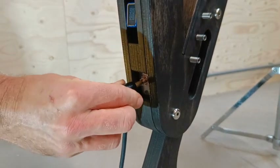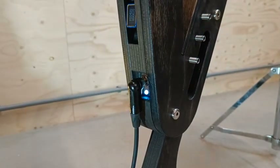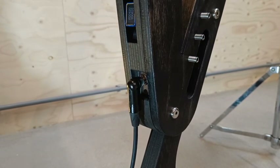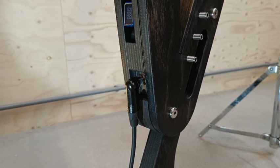Plugging it in will switch on the electronics of the harp. Once plugged in, a little light will flash every five seconds to indicate battery level: white is full, amber is mid-empty, and red is empty.